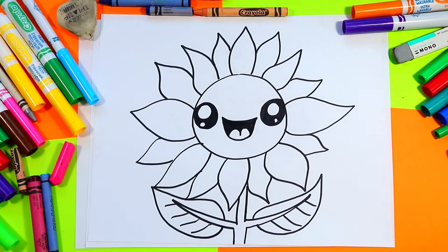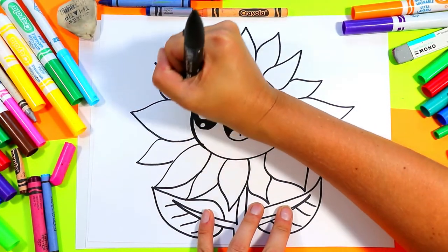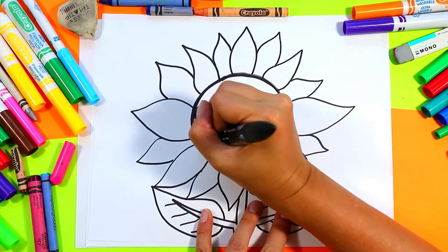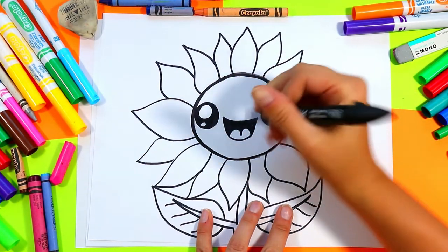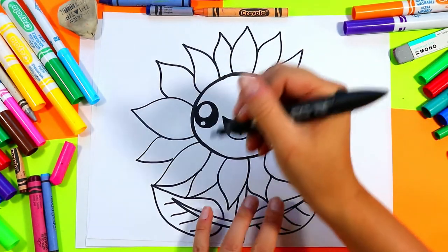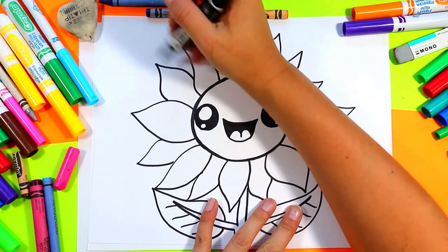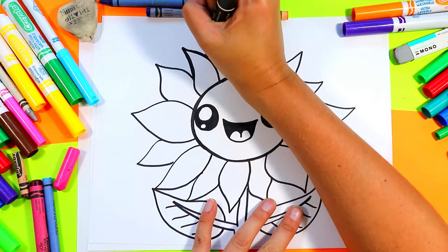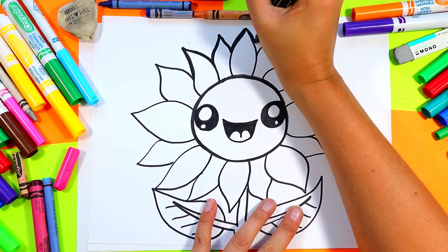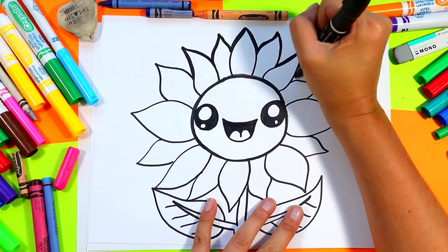Grab a thick black marker. We're going to first trace around this circle in the center to thicken it up and tidy up your lines, to make it pop out so our face on our sunflower stands out. Then go ahead and trace around the entire outline of your sunflower — just the outline only — to make it pop out, bold, beautiful, and professional.